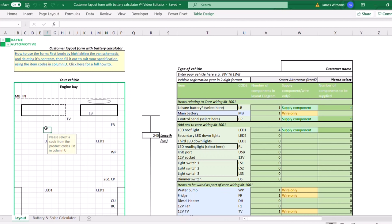Hello and welcome to Rain Automotive. We're going to be filling out our customer layout form and battery calculator today. This is what we use as the basis of our electrical camper conversion kits. It's going to help us determine exactly what you're going to need to go from where you are now to your idea of the finished conversion. When you open it up you're going to see this screen — this is the V4 edit and similar versions will probably follow in a very similar vein.